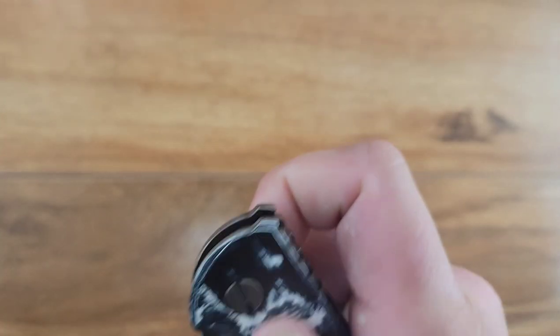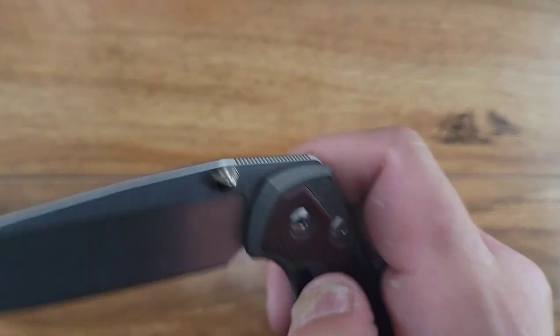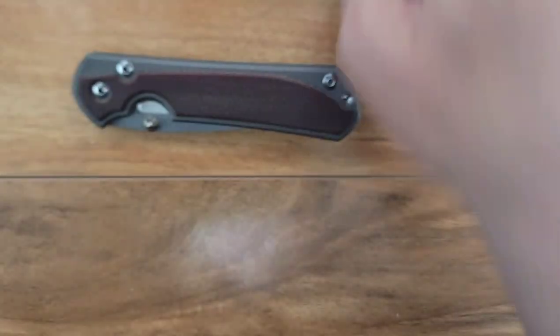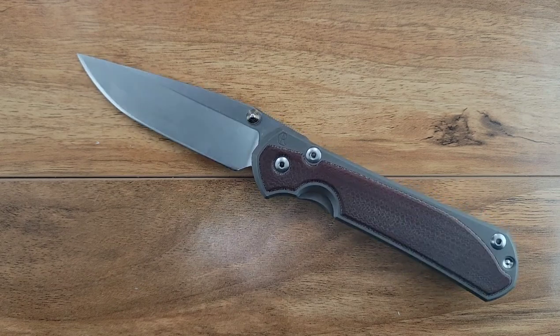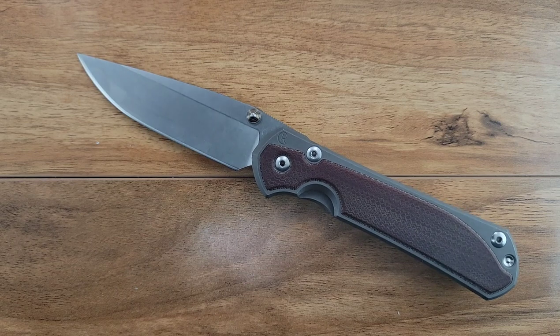Going back to the Sebenza - there's no way you're flicking this thing shut. I get it, that's not what the Sebenza's for. That's not why you're buying it. Everybody who buys it knows that that's not a thing. But to me, it's still something.